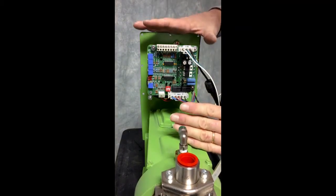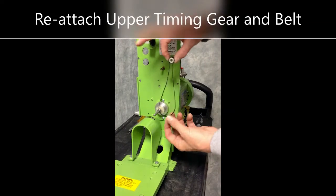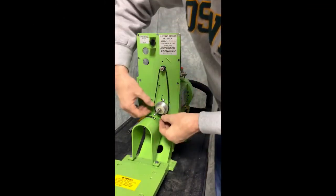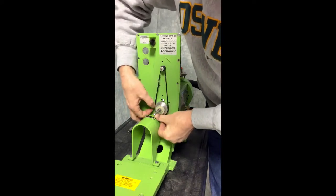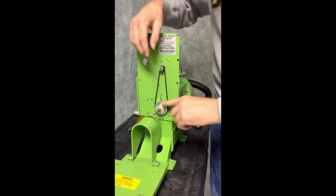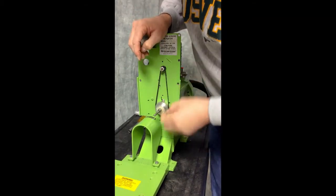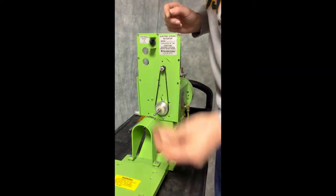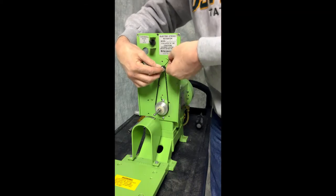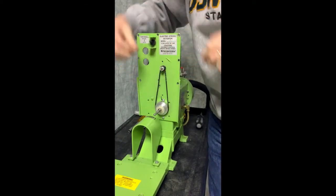That would complete the front half of this rebuild. The next step is to replace the timing gear and belt. We are going to slide the belt on and align it, making sure that the alignment markings that we made earlier are still in the right place. We will take our Allen head and re-tighten and lock that on.